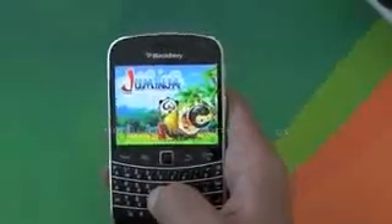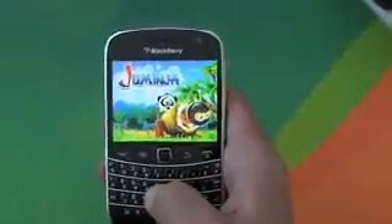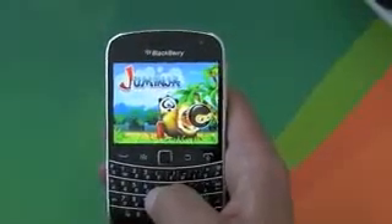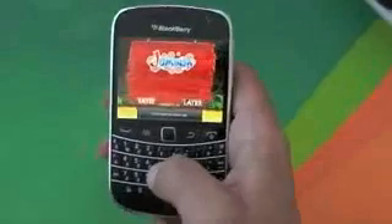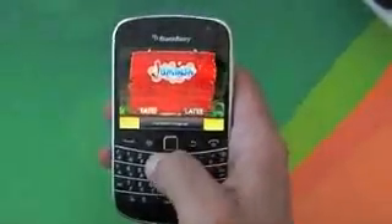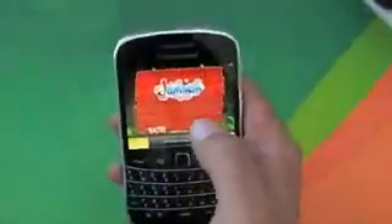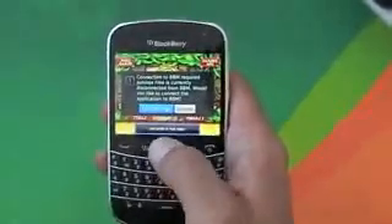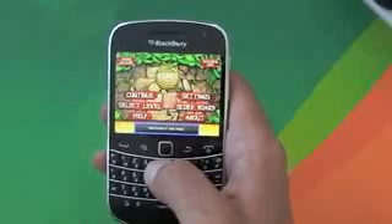Hi, this is James from Crackberry.com and we're just taking a quick look at Jumpinja, which is a new game for the BlackBerry smartphone — pretty nice if you ask me. The developer obviously wants you to rate it, but I can't really be doing with that. It's BBM connected, as you can see here, so you can share your results with your buddies.